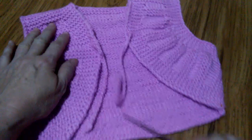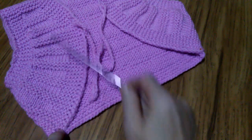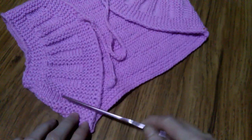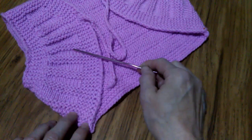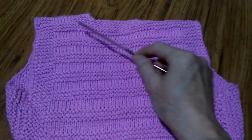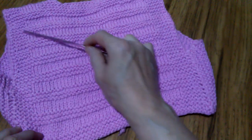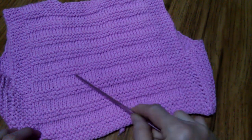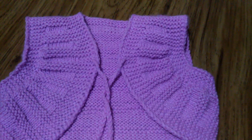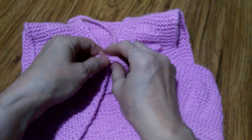Длина спинки идет то же количество рядов, что и на полочке. То есть можете включать счетчик рядов, или, как я, чередовать лицевые и изнаночные ряды и ориентироваться на их количество. Здесь планочка также вяжется — все лицевые петли, просто чередуются лицевые и изнаночные ряды. Если вам понравилась данная модель и вы хотите посмотреть, как это вяжется, то смотрите продолжение ролика.